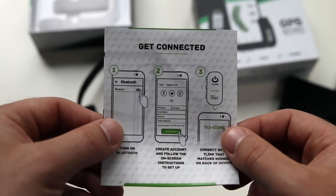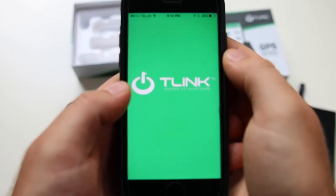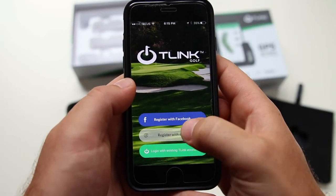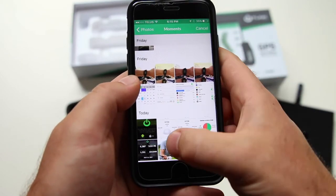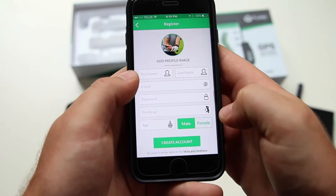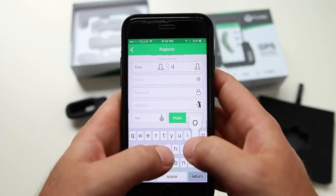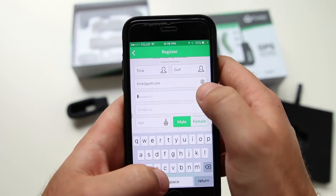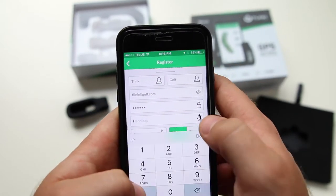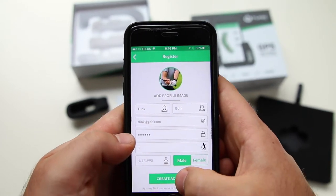Once we have the app downloaded, we'll want to use Bluetooth to connect the T-Link to your phone. When you open up the app for the first time, you can either register with Facebook or with your email. Add a profile image by either taking a picture right now or adding one from your existing gallery. Then enter your first name, last name, email address, create a password, enter your handicap, your date of birth, your gender, and then create an account.